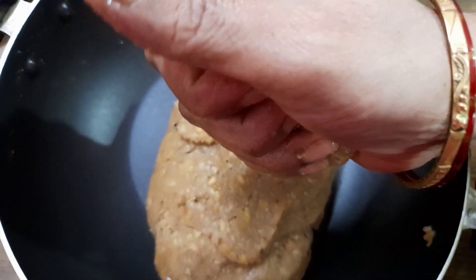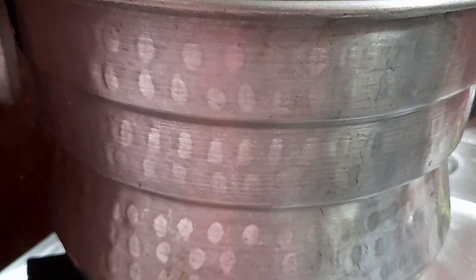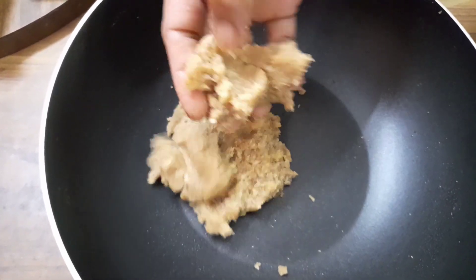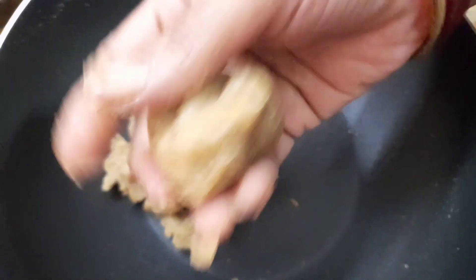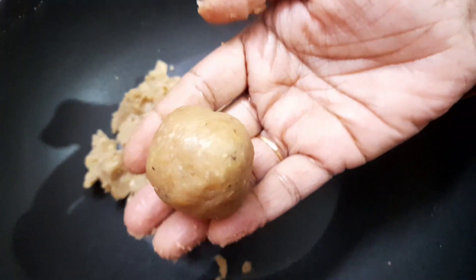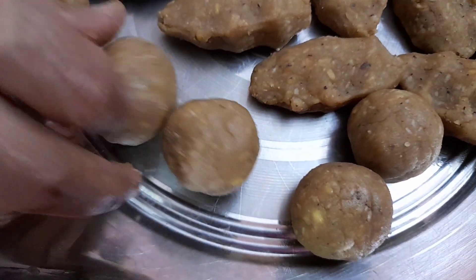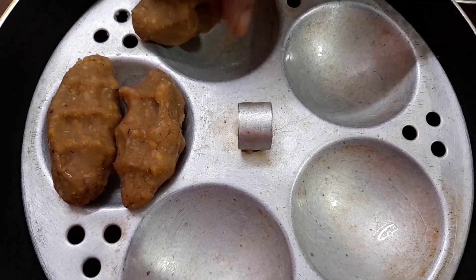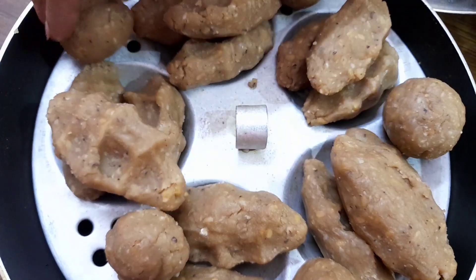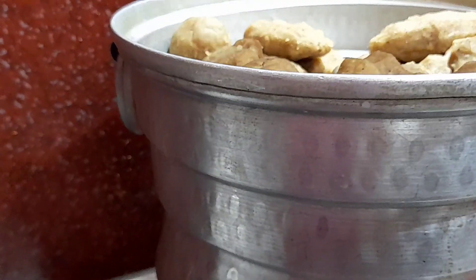Now we will make the bed. We will put it in the first place, then the second place. We will put the plate on the plate.